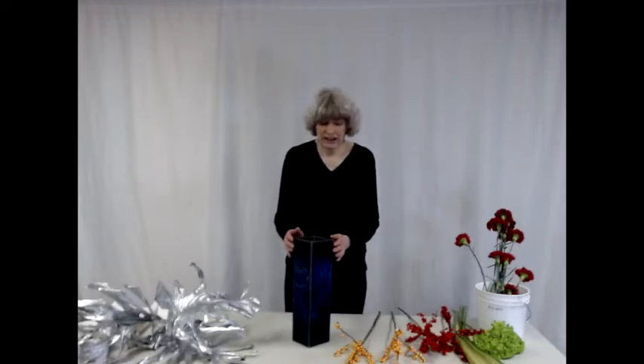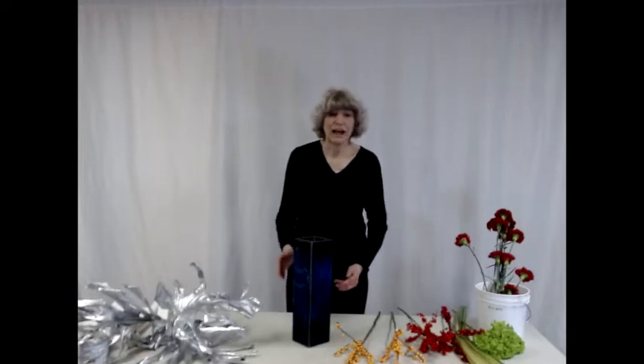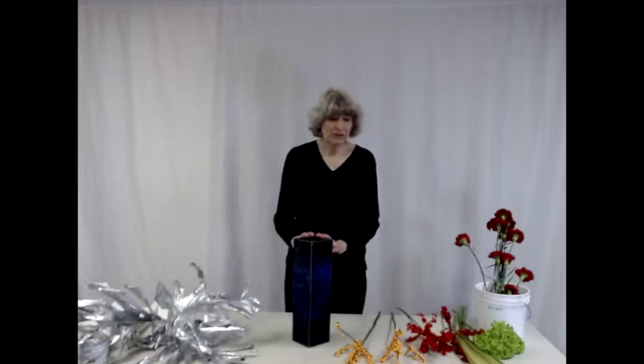I'm going to be using today a ceramic vase — a dark blue and black ceramic vase that was given to me by my mother-in-law, and it probably dates from the mid-20th century.